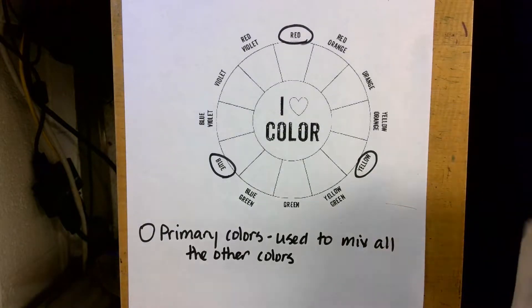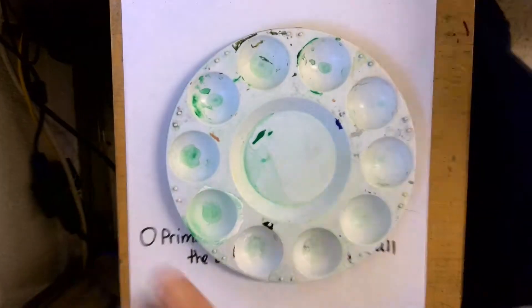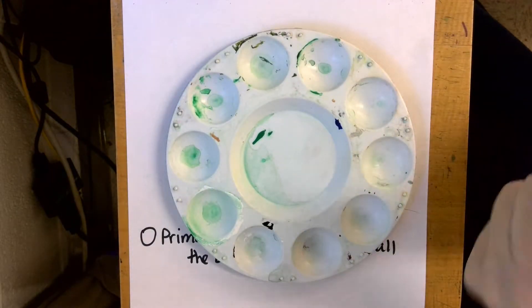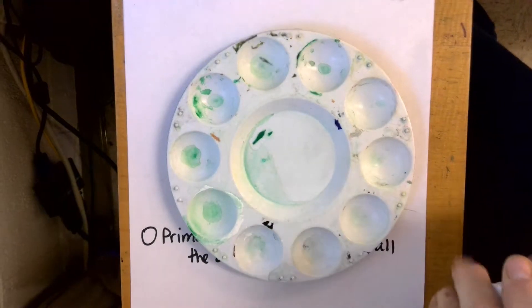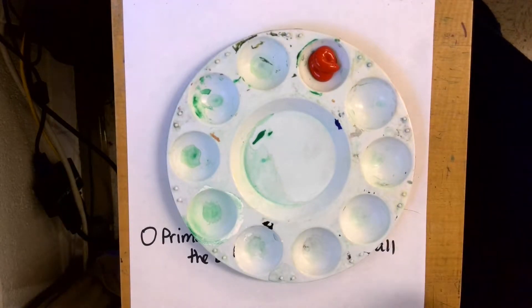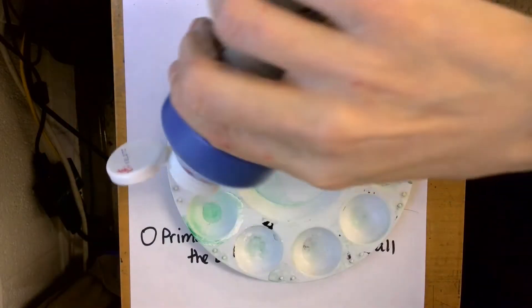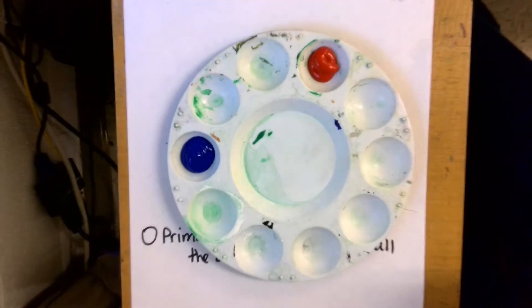I'm going to go ahead and pour some paint. I only need a little bit of paint because we're only doing a small color wheel. So I'm going to go ahead and pour a little bit of red, a little bit of blue, and a little yellow.